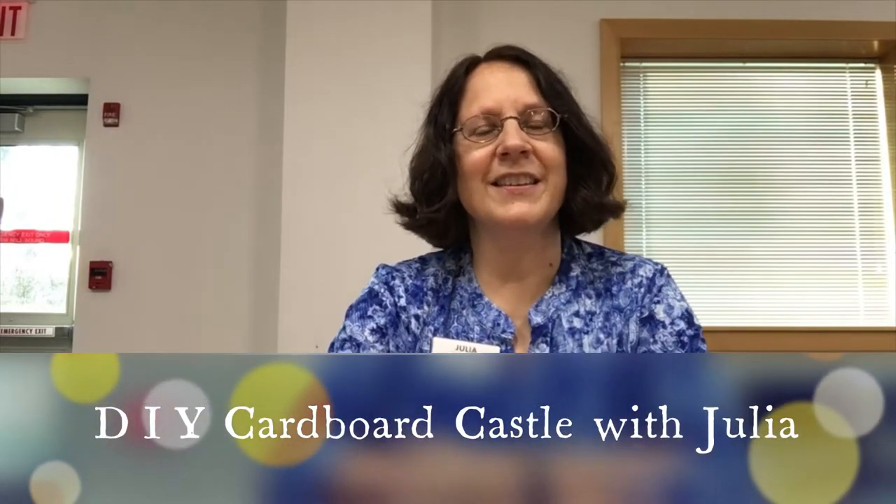Hello, I'm Ms. Julia at Addison Public Library and today I'm going to show you how to make your own do-it-yourself cardboard castle. In your kit you will find instructions so please be sure to look through the instructions. They'll have photos also, but this video is also to help you with creating your masterpiece.